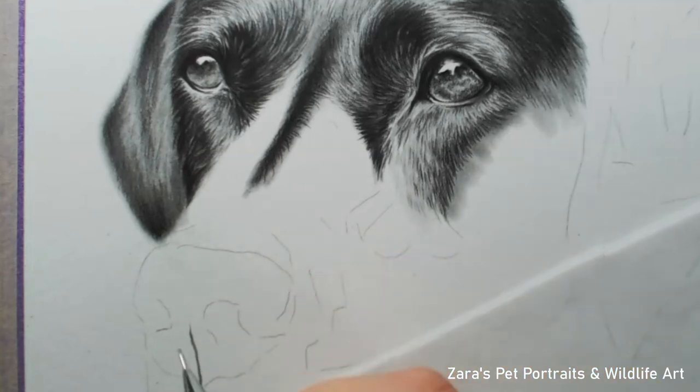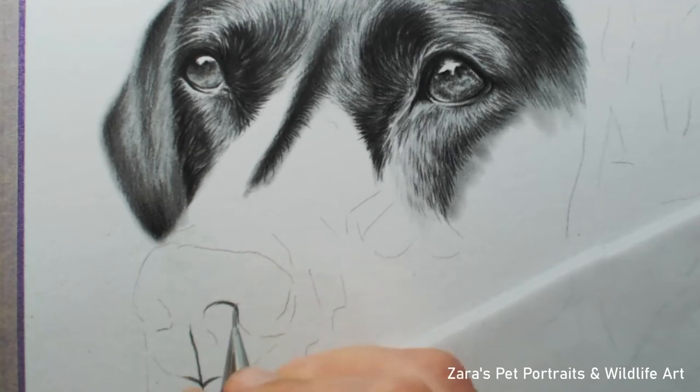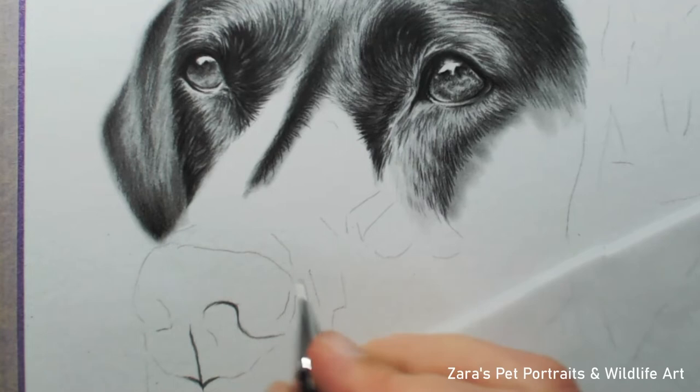Hi everyone. In this video I'm going to be showing you how to draw a realistic dog nose in graphite. I like to use a very specific technique in terms of the layering and how to use the pencils in order to get as much detail and more importantly the 3D shape of the nose when working with my graphite pencils.